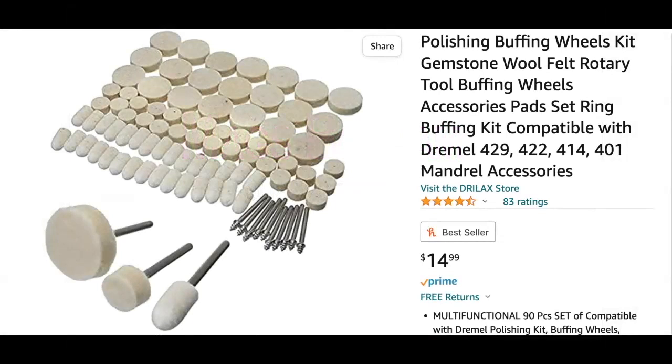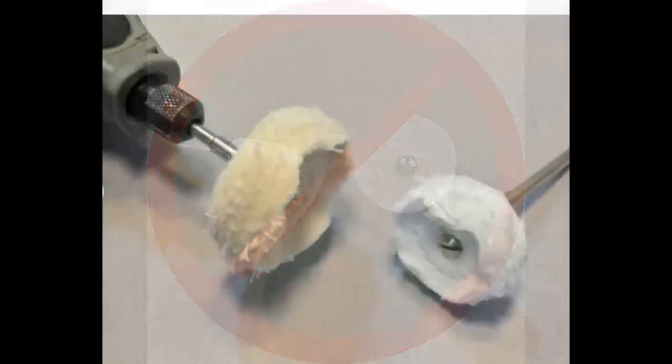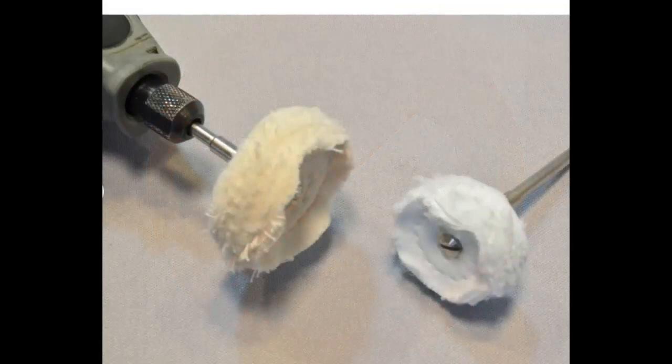This is what a lot of people think they can use — felt rotary tools — to sand clay. Every time I see a newbie post this, I have a little bit of agita. If it's a hard-pressed felt, do not use it with polymer clay — it will heat it up too much, gouge it, take away too much material, and you're not going to be happy after spending hours on a piece and then ruining it. That stuff was made for polishing metals; it has nothing to do with polymer clay.